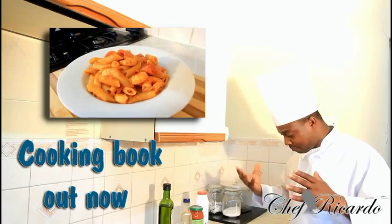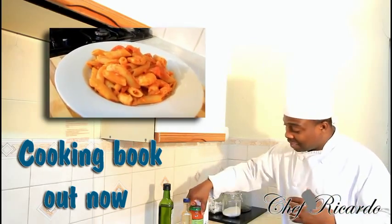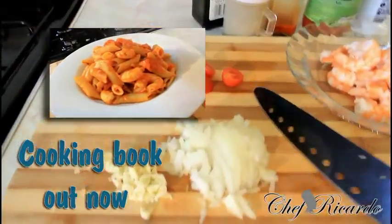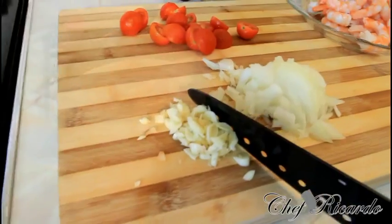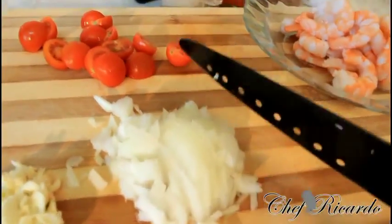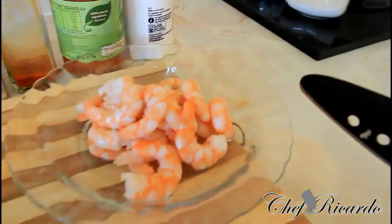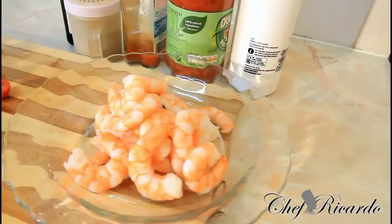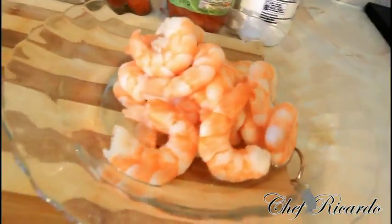Today I have some king prawn, and I'm gonna make a nice lovely king prawn pasta. We're gonna chop some tomato sauce. Right here I have a little bit of chopped fried onion — I'm using two cloves of garlic and half of a white onion. We've got some tomato right here. Basically we have one pack of king prawn — these are the big jumbo prawns. When you cook with them, they come out really lovely and nice.